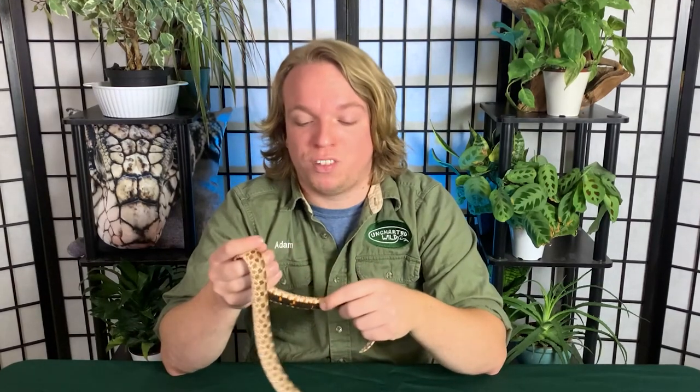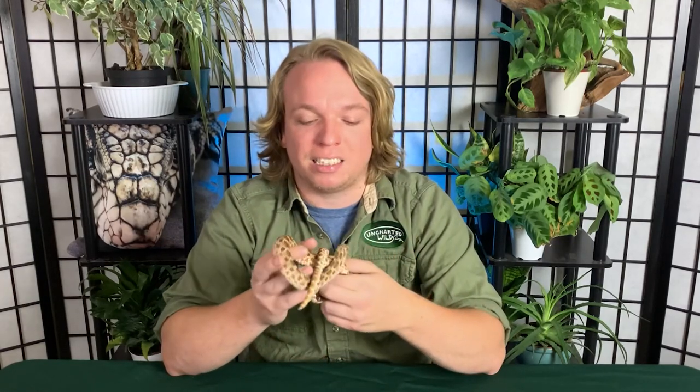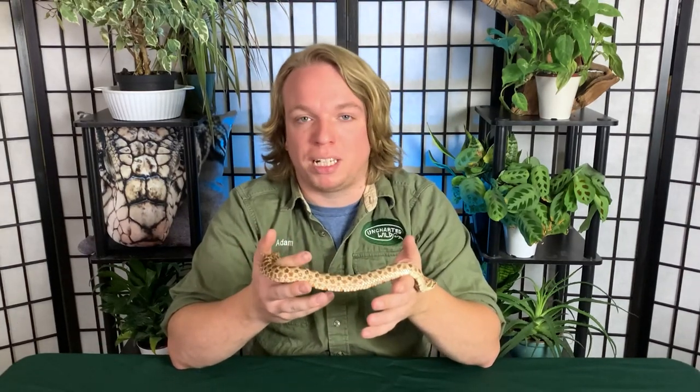Captive bred ones are very easy to find because they're very easy to breed in captivity. If you live in Midwest North America, verify the hognose you're getting is captive bred — someone might be field collecting wild ones to sell cheaply. Captive bred ones are much easier to handle and get started on frozen-thawed or live rodent prey. A normal one runs $50–$150 depending on sex and size; morphs can go for a couple hundred dollars, so you get great variety for not a lot of money.